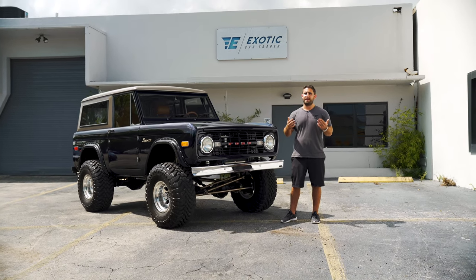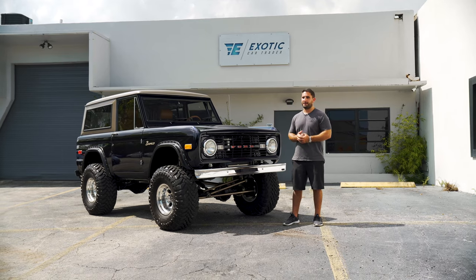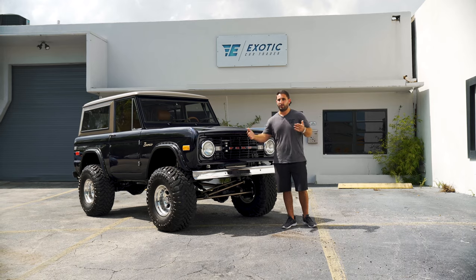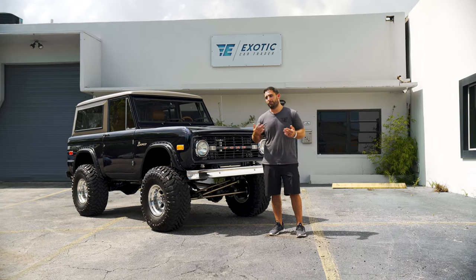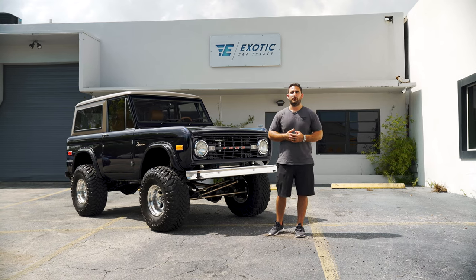Now this one is sold and it is heading out to California, but we still do have it in our possession and we wanted to go over it with you and show you a little bit of what's done on it, what's unique and some ideas that you might have for your own build. Or if you're looking for Broncos, maybe it'll be an idea of something that you can add on when you've already purchased one.